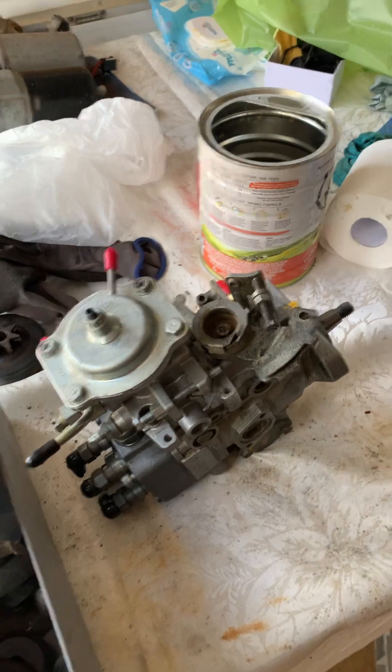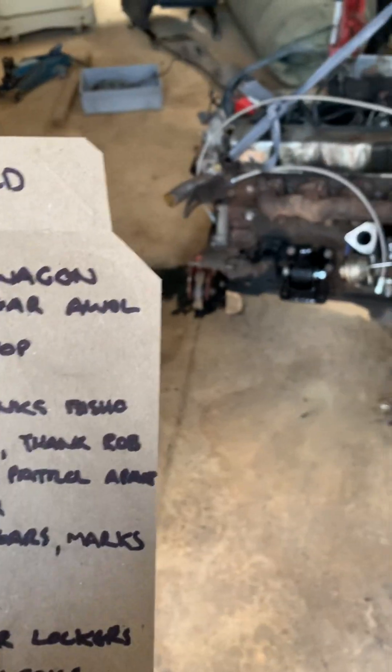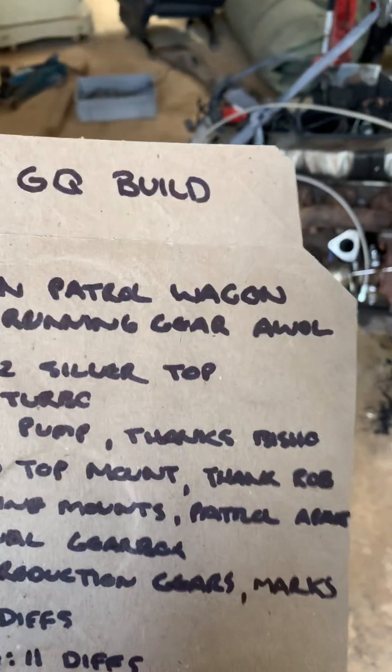It's got an 11 mil pump — thanks Bisho for the build — so an 11 mil boost compensator pump built by a local bloke up here in Victoria. The aim is to run probably 17 pound max to top out this turbo and just crank some fuel into it.